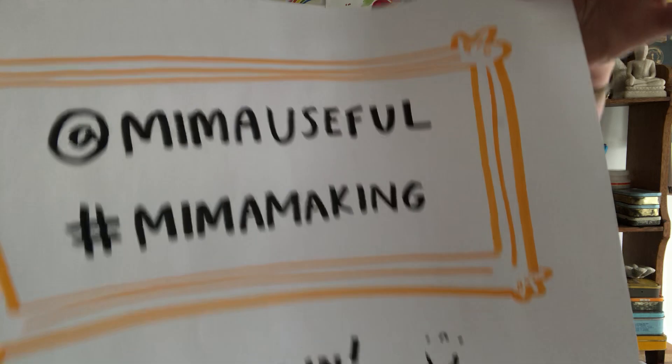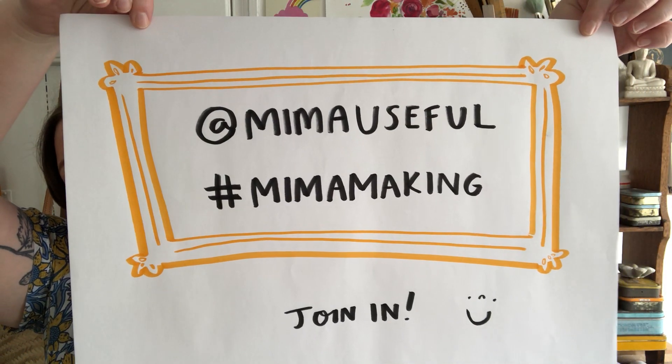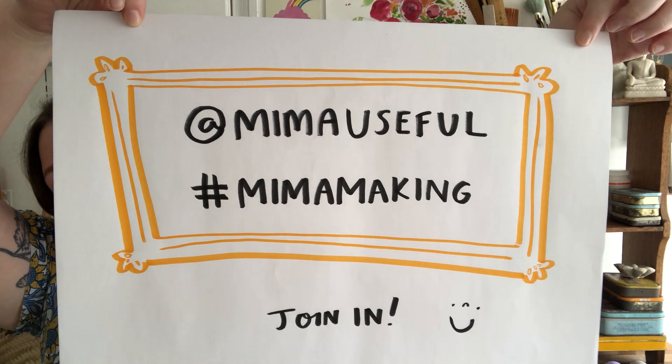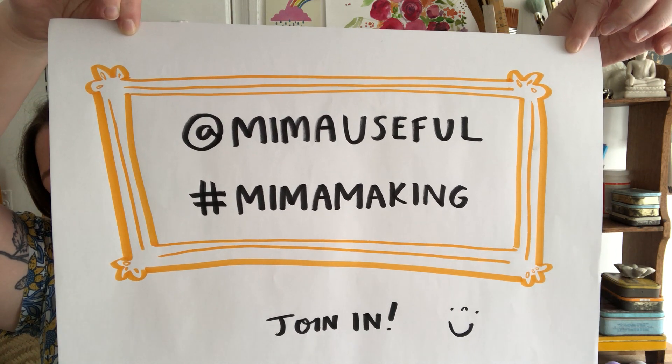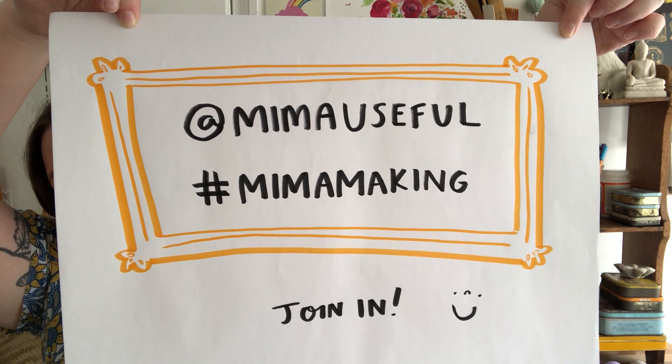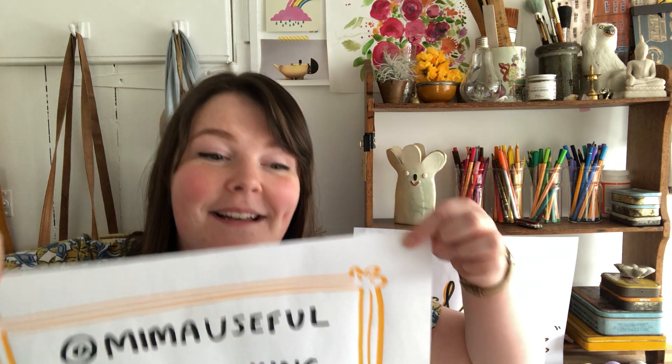If you do any of those things, we would absolutely love to see what you do. So please share your work, make other people happy, inspire everybody around you. It's at Mima — you can use the hashtag #MimaMaking so everybody will see it. Do join in, it's going to be so much fun — goodbye!